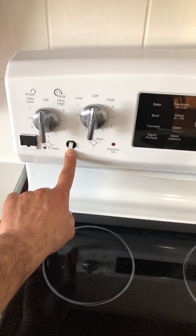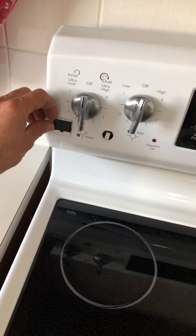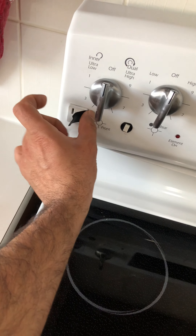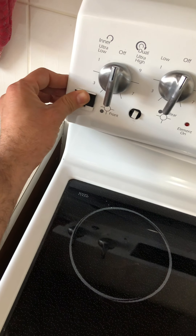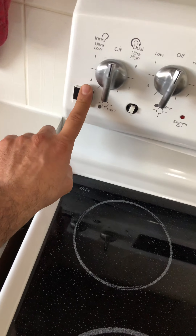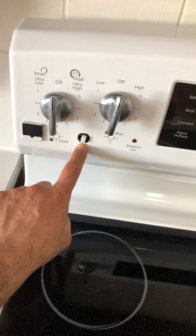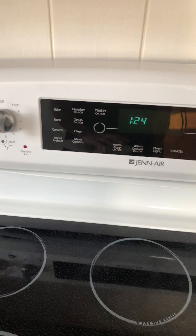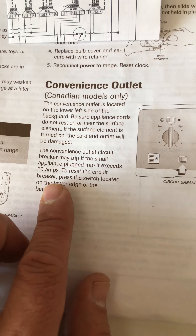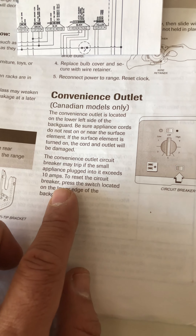The reason is there's a small fuse that was blown on it. The cause is the wall outlet on the stove where you can plug small appliances — if those appliances draw more than 10 amps, it's going to blow this fuse. It's a resettable fuse, and when it blows, the oven will not work. Even the user manual says that if it exceeds 10 amps, reset the circuit breaker.